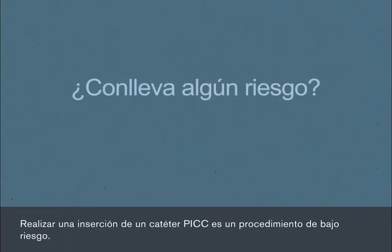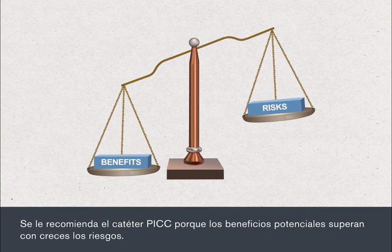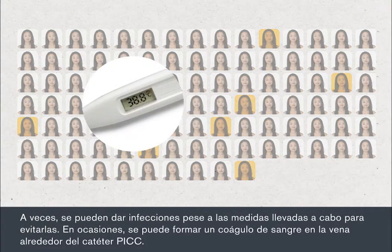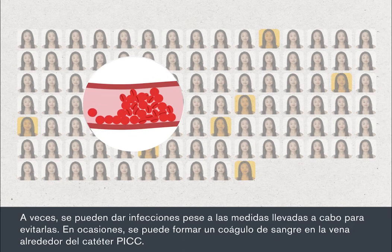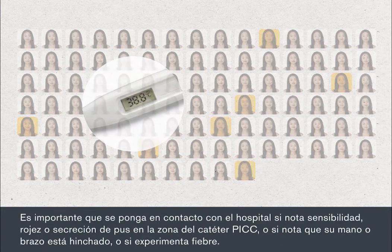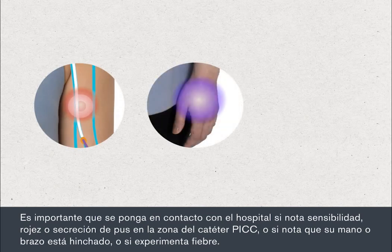Having a PIC insertion is a low risk procedure. You'll be recommended a PIC because the potential benefits far outweigh the risks. Sometimes infections can develop despite the measures taken to avoid them. Sometimes a blood clot may form in the vein around your PIC. You'll need to monitor yourself for signs of infection, including checking your temperature. It's important that you contact your hospital if you notice tenderness, redness, or pus discharge from the PIC site, or you notice that your hand or arm is swollen, or if you develop a temperature.